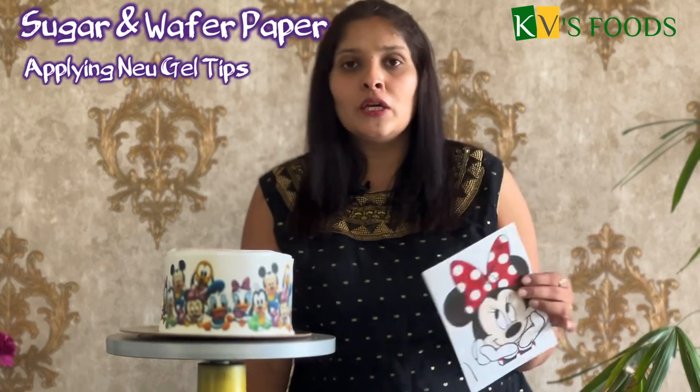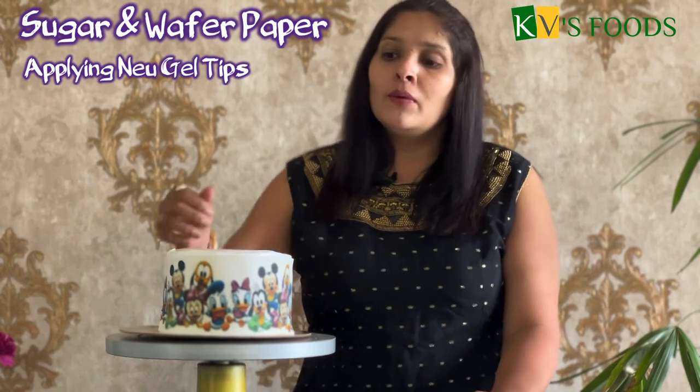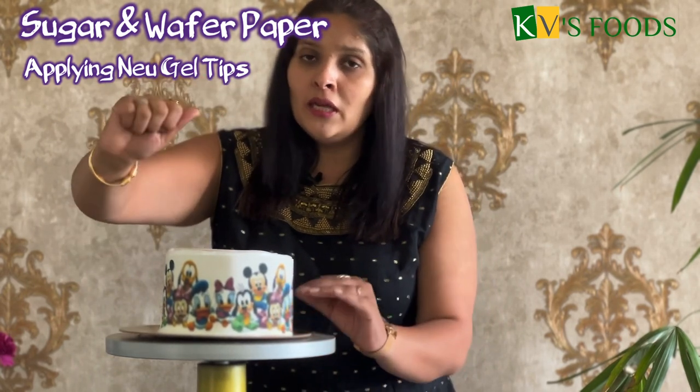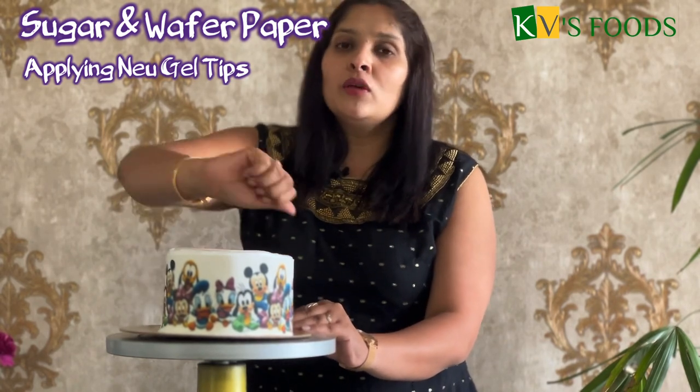The prints are always HD quality. Sometimes the source images are not good quality. People apply a neutral gel to achieve a glossy look. The neutral gel should be applied in a single stroke. If you use a palette knife, apply it in one stroke — do not apply it back and forth, otherwise the colors will mix.